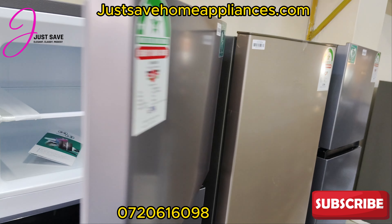We have varieties and we always post them to our website — justsavehomeappliances.com. Don't forget to follow us on TikTok, Instagram, and Facebook at JustSaveHomeAppliances. We always do demos on how to use products before you buy them, and we have platforms where you can ask questions. Follow us, subscribe for more, and see you in the next one.